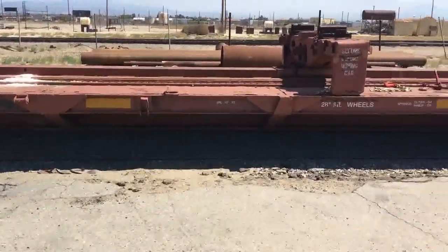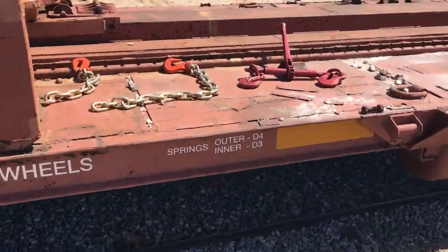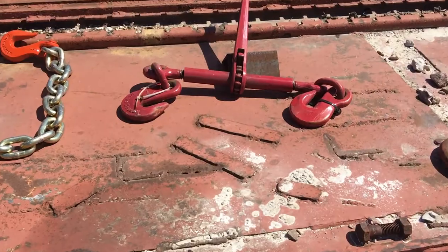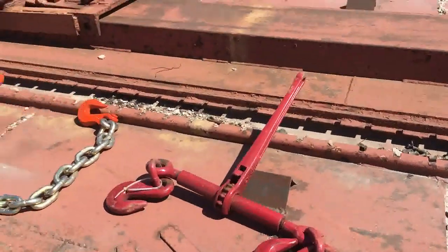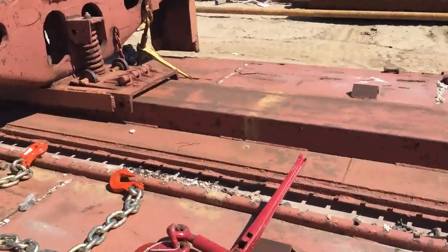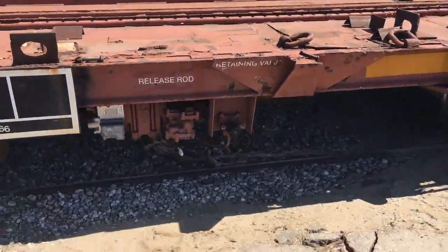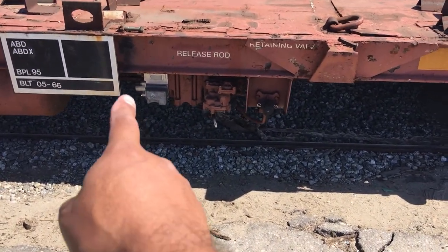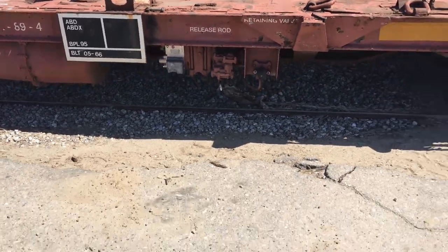It's always kind of interesting when these cars come in, what we find on them. Like here, you can see this car has brand new chain, brand new ratchet binders. The car has some brand new brakes as well. That looks really good.